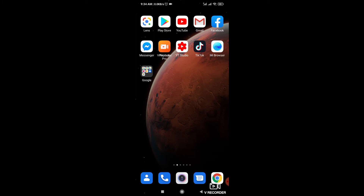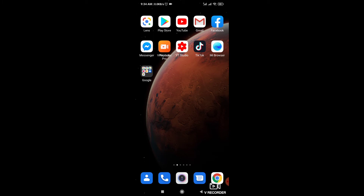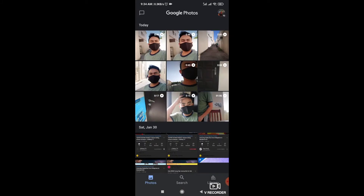Dito sya makikita sa Google — punta ka ng Google, then click button Photos. (You can find it here in Google — go to Google, then click the Photos button.) Ayan yung mga ginawa kong video kanina. Tapos i-click mo yung video na — lago yung mga stabilize. (There are the videos I made earlier. Then click on the video you want to stabilize.)